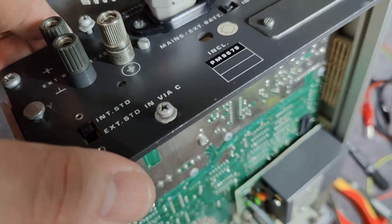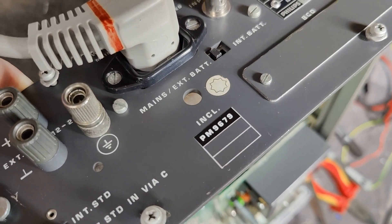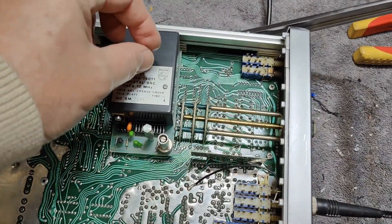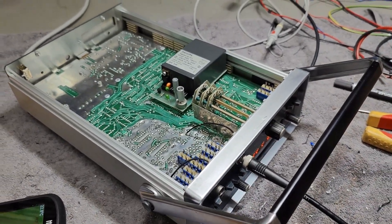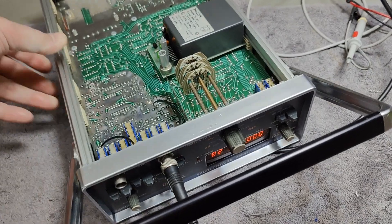I believe this unit was initially fitted with this oven as an option, because it says here 'including this option.' Normally it's just a tiny little plug-in oscillator and not this big nice one. So I believe it was still a pretty good score for less than $2, and I'm still a little bit happy about it.